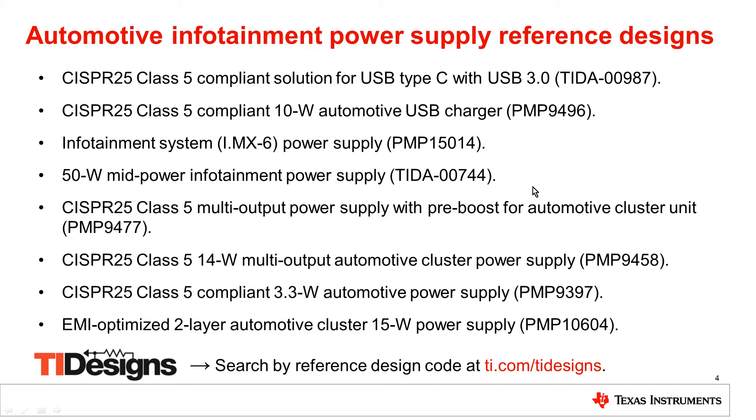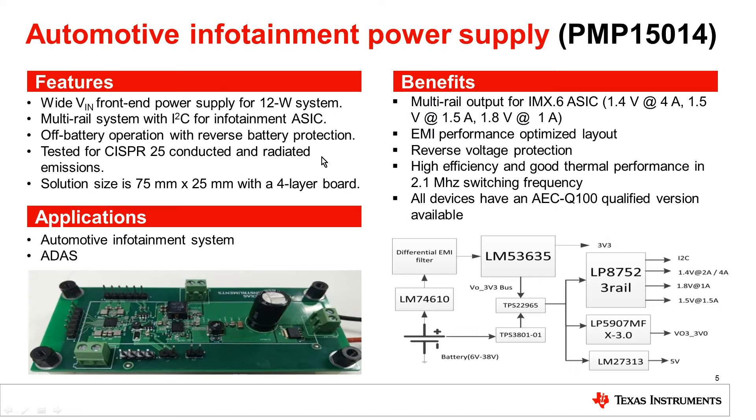To support automotive customers designing infotainment processor power supplies, TI has built a large library of power solutions optimized for cost, EMC, and transient performance. They show proof of concept and are a great vehicle for customers during the evaluation phase. This TI design is implemented on a four-layer board and has been tested for CISPR25 class 5 regulation. It complied with the regulation without the need for any common mode choke or shielding. All devices are switching above the AM band, and all devices used in this application are automotive qualified.